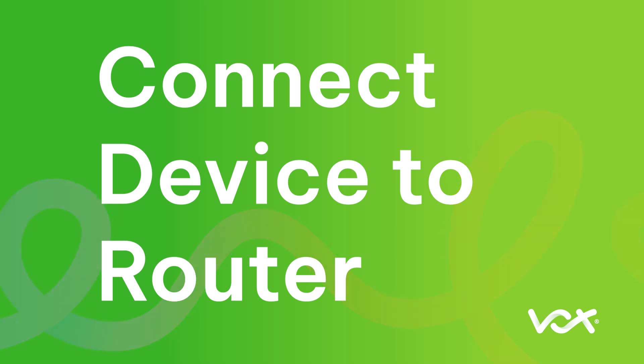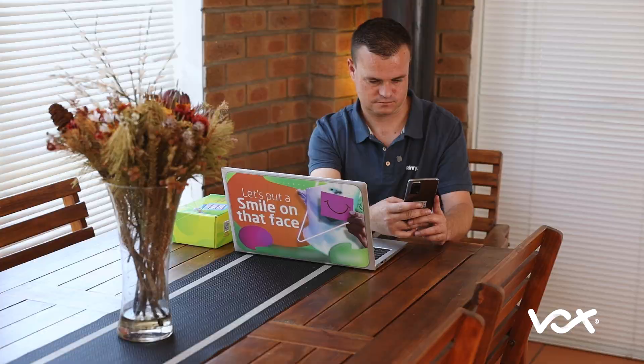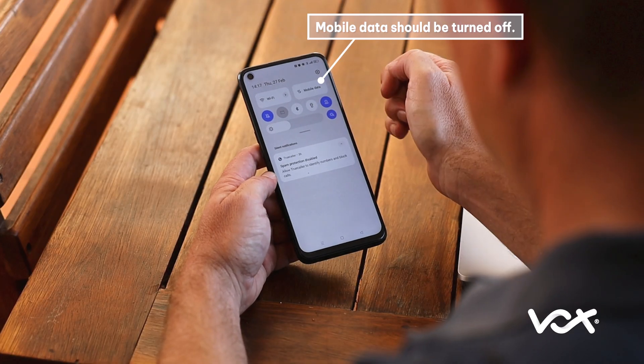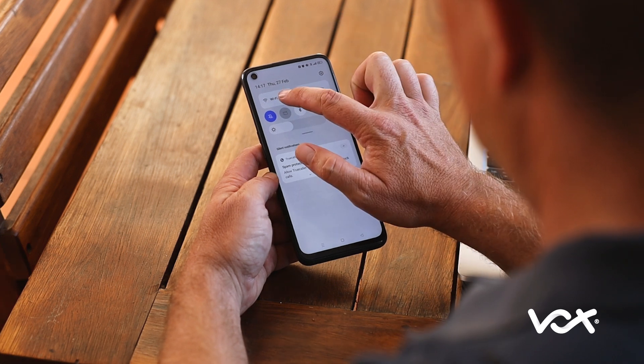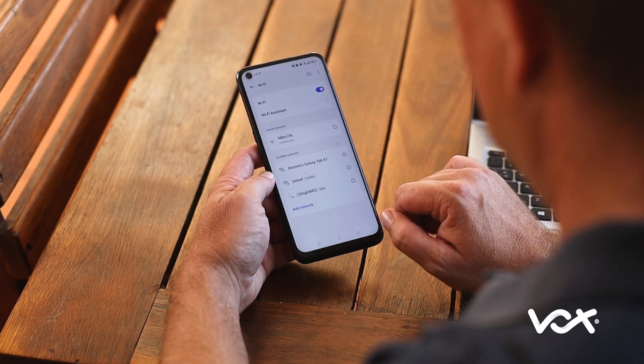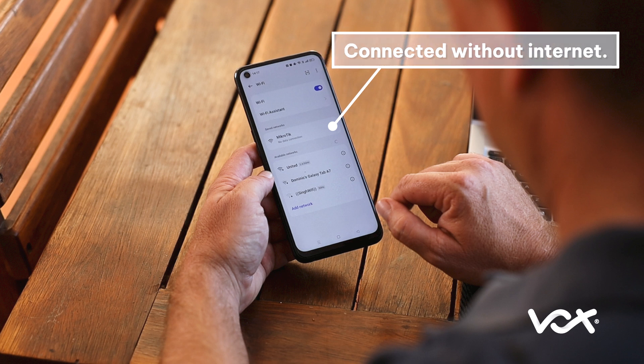Connect your device to the router. Option 1: via cable, or Option 2: via Wi-Fi, using your phone or laptop. Mobile data should be turned off before clicking on the install link. Go to Wi-Fi settings and connect to the Wi-Fi network called MikroTik. Do not be alarmed when your device shows no data connection — it is perfectly fine.